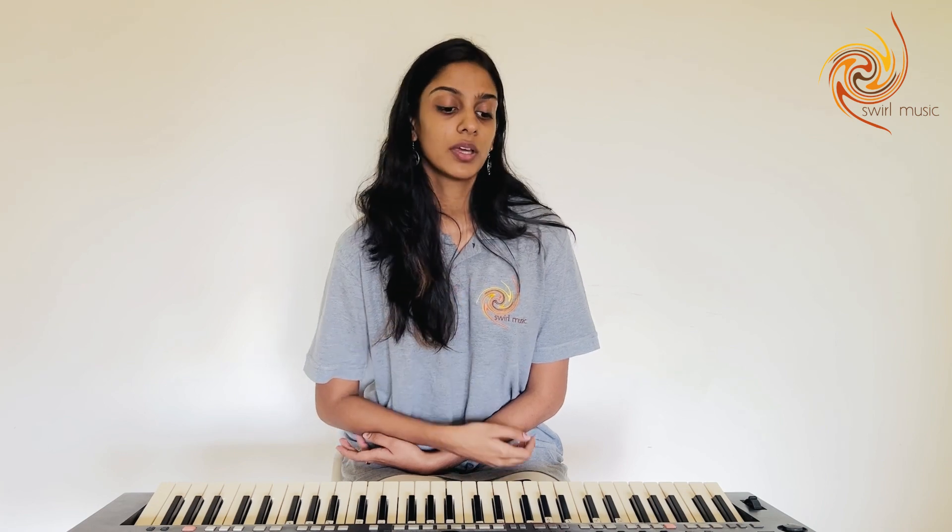We are going to glide from one note to the other and then come back. It's best to do this exercise when you are in akar.